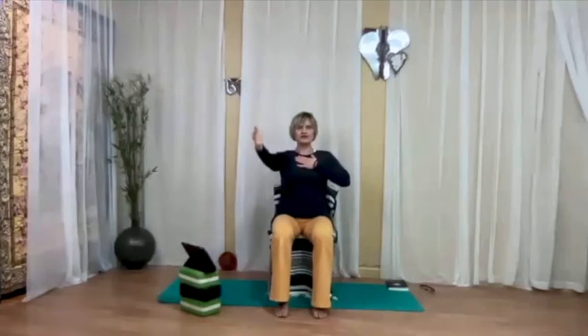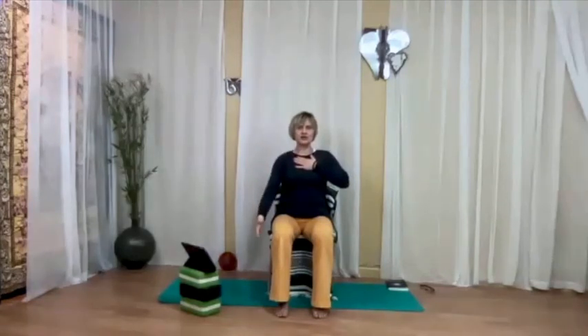Eyes are open. Wait for your next inhalation, and then slowly reach the right arm as high up as you can for the duration of the inhalation. And then for the duration of the exhalation, lower the arm down. Adjust the movement, not the breath.